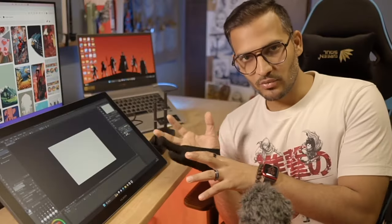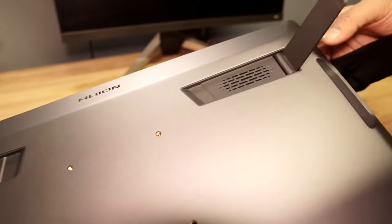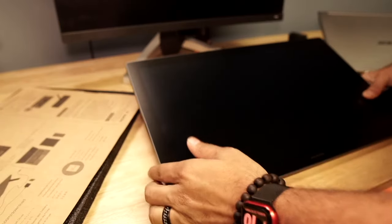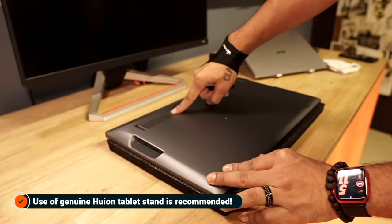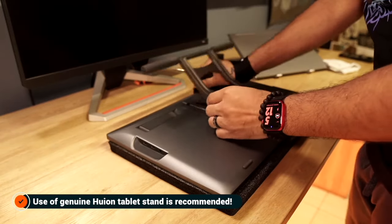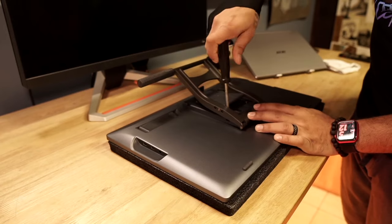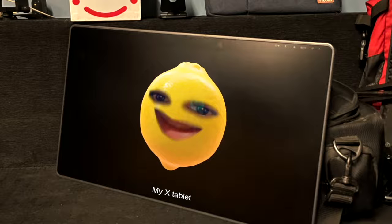This particular tablet doesn't come with a stand. Huion tablets are supposed to come with a stand because they have been doing it forever, so this tablet has two legs instead. They give a decent angle for drawing, but I prefer a stand for a more comfortable drawing position. So I'm going to use the same stand from my old pen tablet — this can be done easily with any other stand thanks to the VESA mount at the back of the Canvas Pro 19.